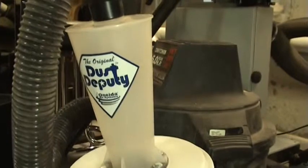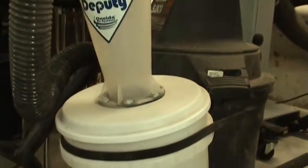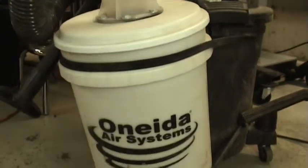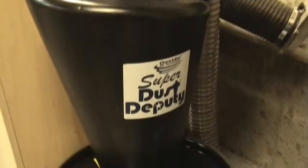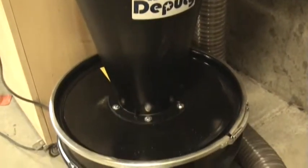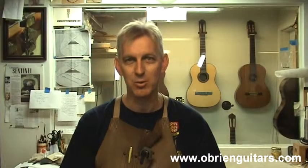The third step in effective dust control is to separate the bulk of the waste before it even hits the filter of the vacuum. In my shop I've installed cyclone separators made by Oneida Air Systems. These are advertised to remove 99% of the waste before it even hits the filter in the vacuum. Having a clean filter maintains the efficiency of the vacuum, thus maintaining the CFM at the tool.